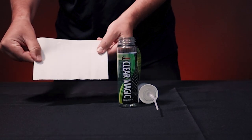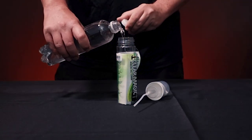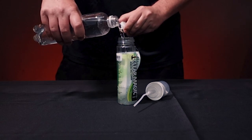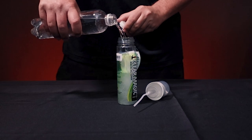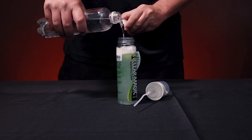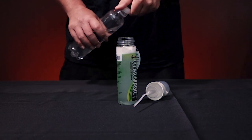ClearMagic is super easy to use. Dissolve one sheet completely in a bottle of room temperature water and your cleaner is ready. This product is sold as a starter kit, which comes with a 7-ounce foaming bottle and one sheet of cleaner.